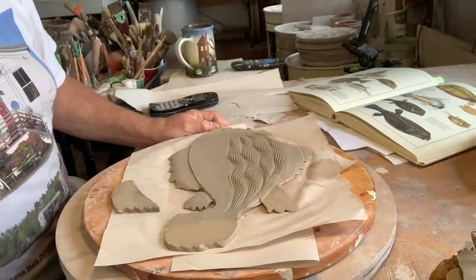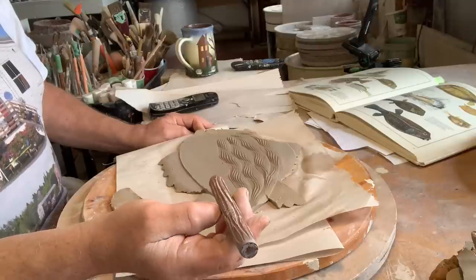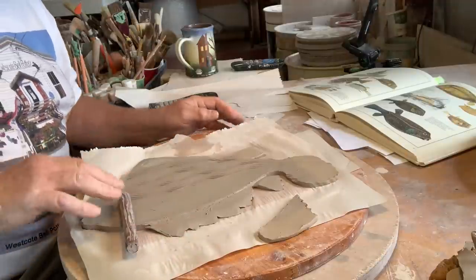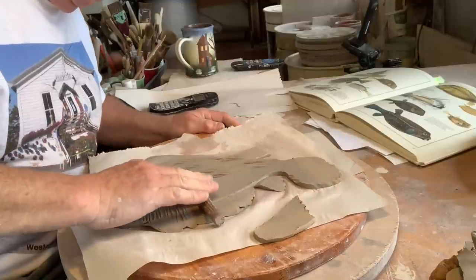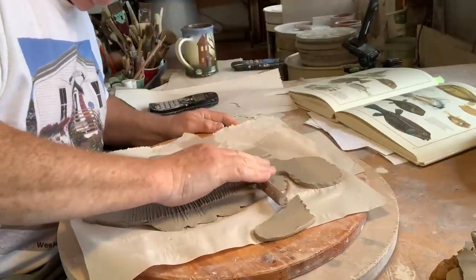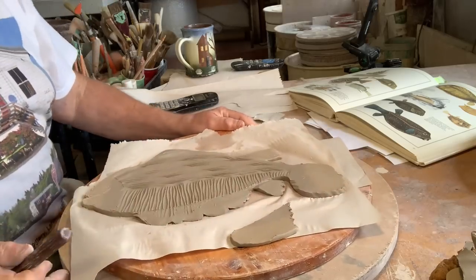I got these off Amazon — I don't know who makes them, I just found them and bought them. I can roll with a bit of pressure on there, and that gives me another texture on the fish.